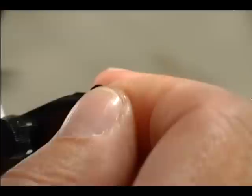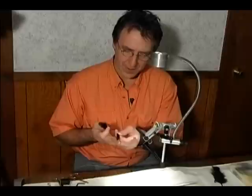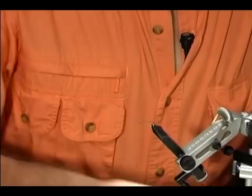On this fly we're going to use some hackle from a ring neck pheasant that's dyed black. What we do is we dye that black, and then we take the after shaft that's behind the feathers and we dye that black also. To be perfectly honest with you, I don't know anywhere that you can purchase this material in this particular color unless you're going to dye it. Good luck with that.